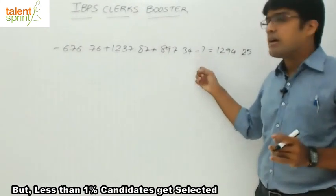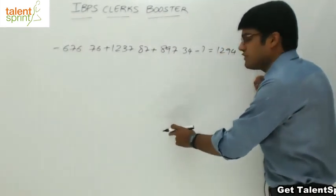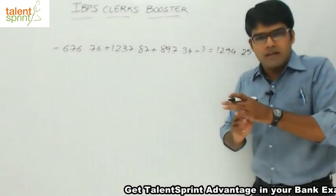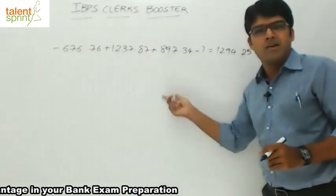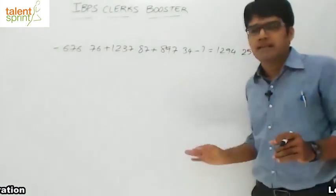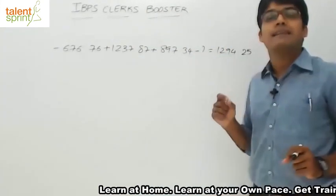You have to find out what comes in place of the question mark. If you start putting the numbers one above the other — 1237, 676.76, 897, 1294 — and then do the addition and subtraction, you are wrong. Your answer will be correct, but your method is absolutely wrong. There is no point in writing the numbers down in a column and then doing the simplification. Now that you are writing a competitive exam, you have to be smart and keep it as simple as possible.